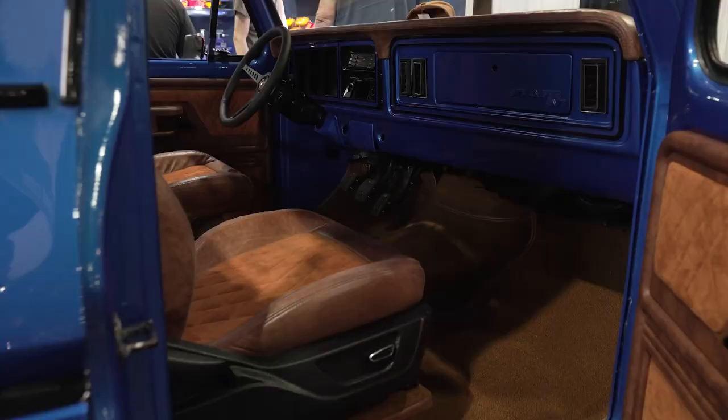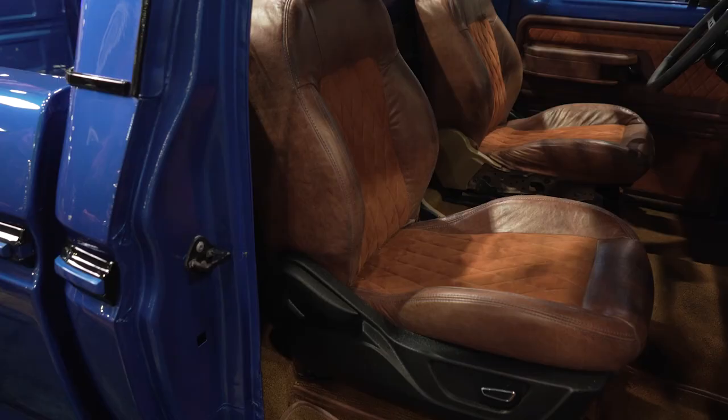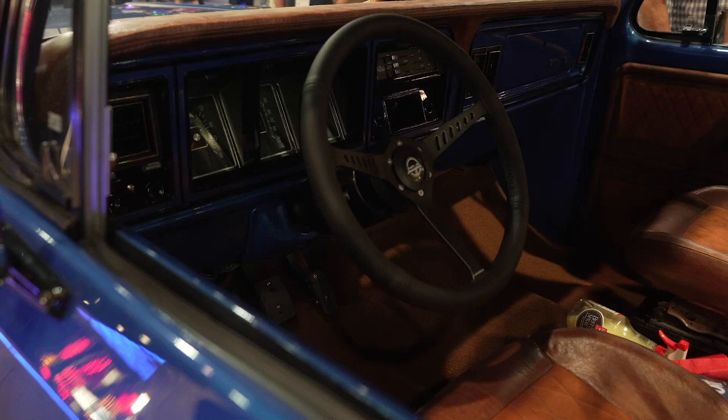Let's talk about those seats. I took seats out of a 2019 Mustang and modified them — shortened the back end to remove the headrest so I can get the back to look level to the rear window. We also reupholstered them with brown distressed leather with suede inserts.